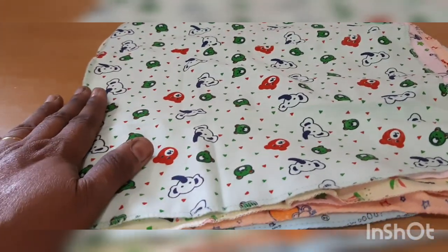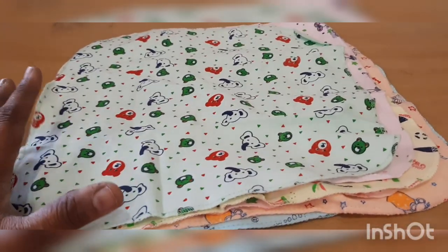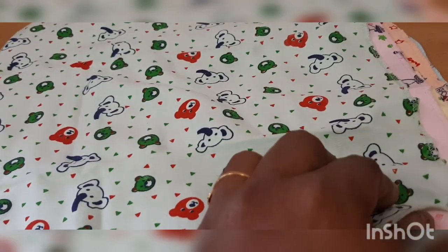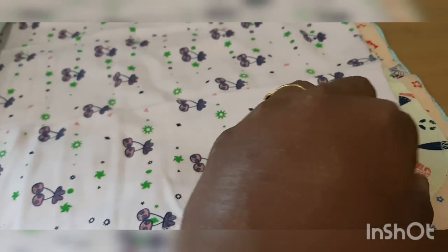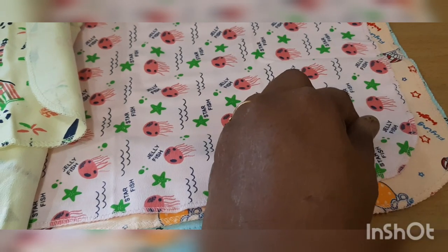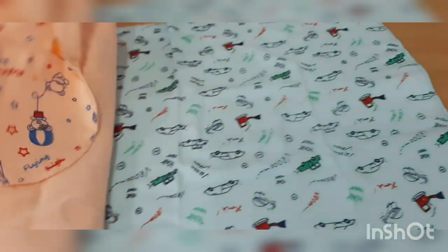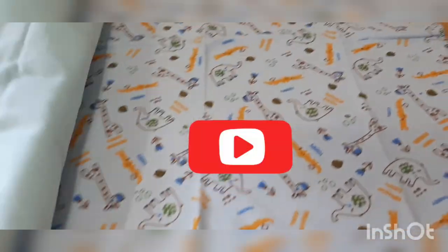It is green, pink, yellow, orange, blue, and inner blue.